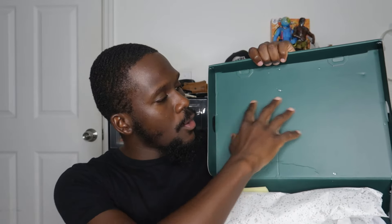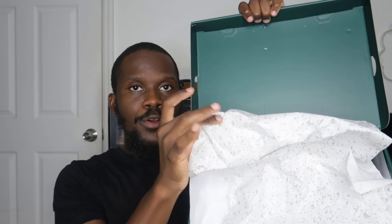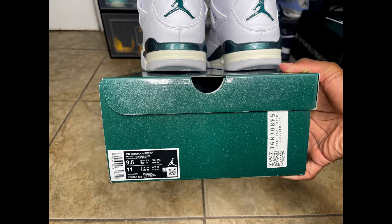On the box you have the Jumpman in white and 'Flight' written in white. I'll insert a screenshot so you guys can see the label. The label reads: Air Jordan 4 Retro, White/Oxidized Green. This is a size nine and a half men's, women's size 11. Stock code is FQ8138-103, made in China. Men's UK is an eight and a half, women's UK is also an eight and a half. The interior of the box is a regular flat green — not the shiny oxidized green from the outside — with standard Jordan 4 paper wrapping inside.